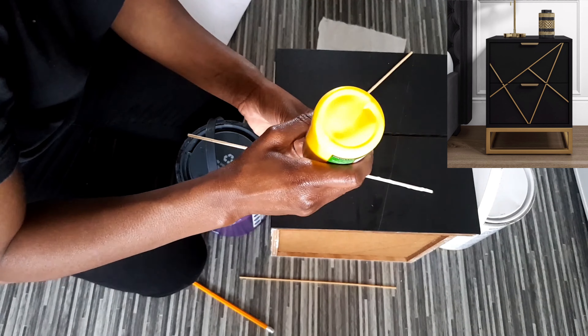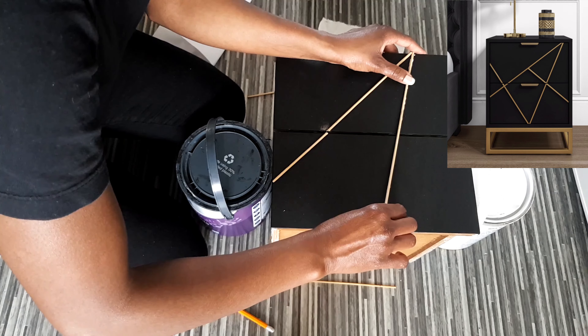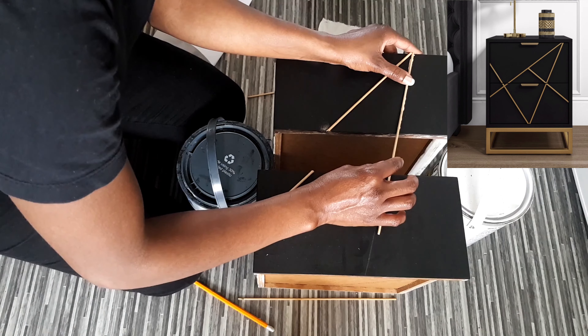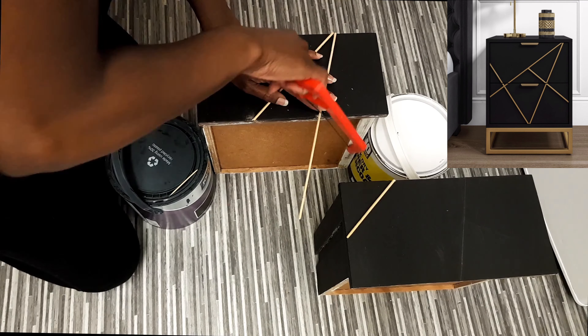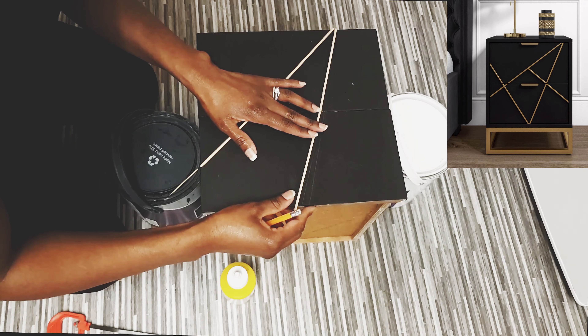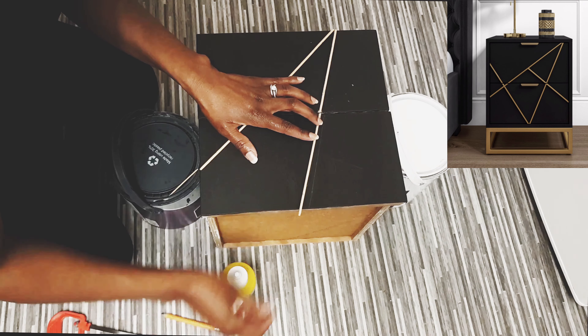Then I had to do the other side design — as you can see you follow the pattern and do it. I will link everything that I've used in this video in the description box below. If you're planning to do this, I'd love to see what you've created and how it turned out — you can share it with me.